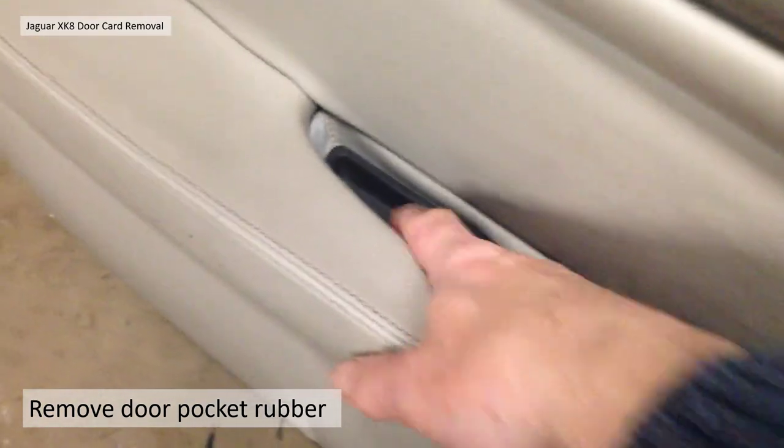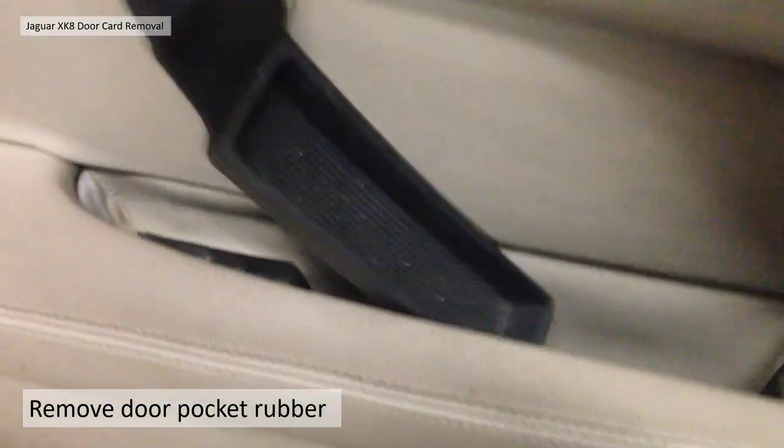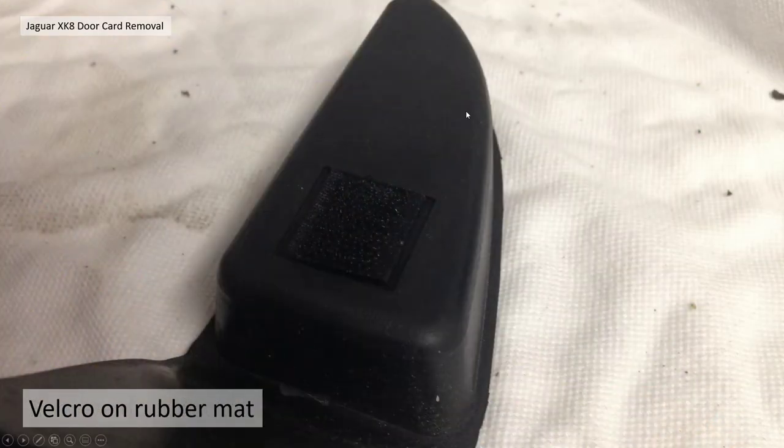Next is to remove the door pocket rubber mat — it basically just lifts out. There is actually supposed to be a piece of velcro holding it down, but a lot of the time this velcro comes off the rubber and you need to glue it back on. It's a very simple fix but the rubber doesn't really move anyway.